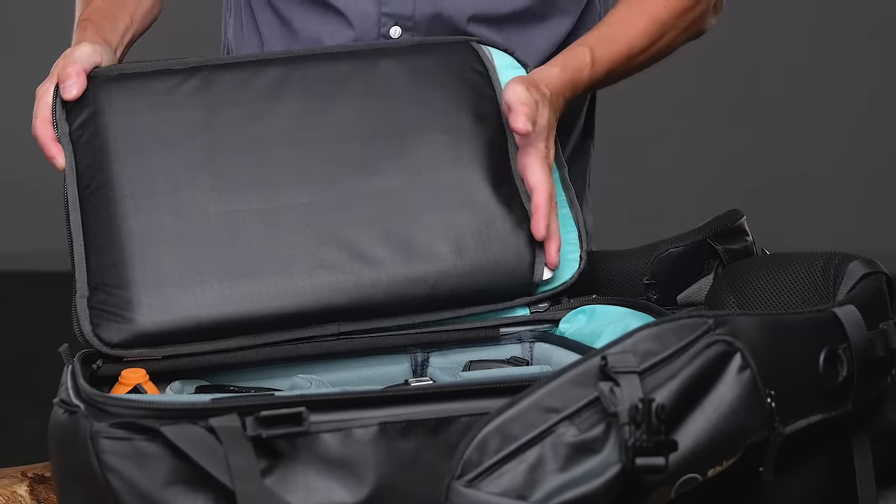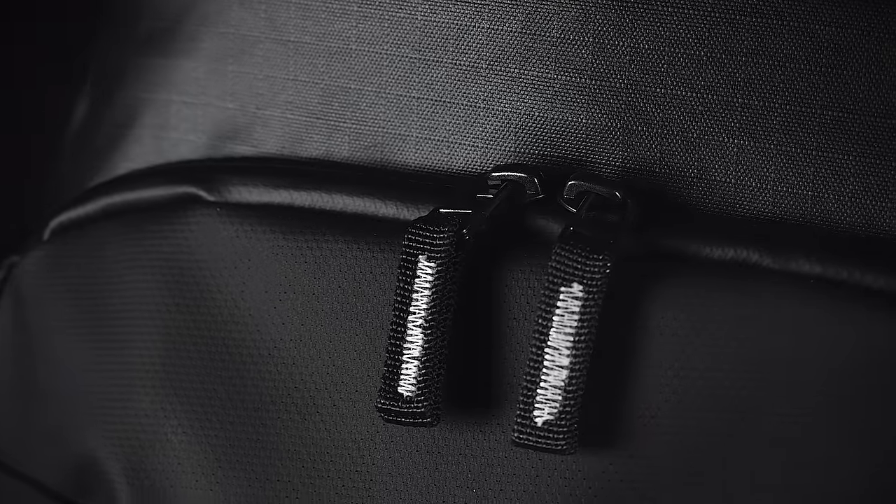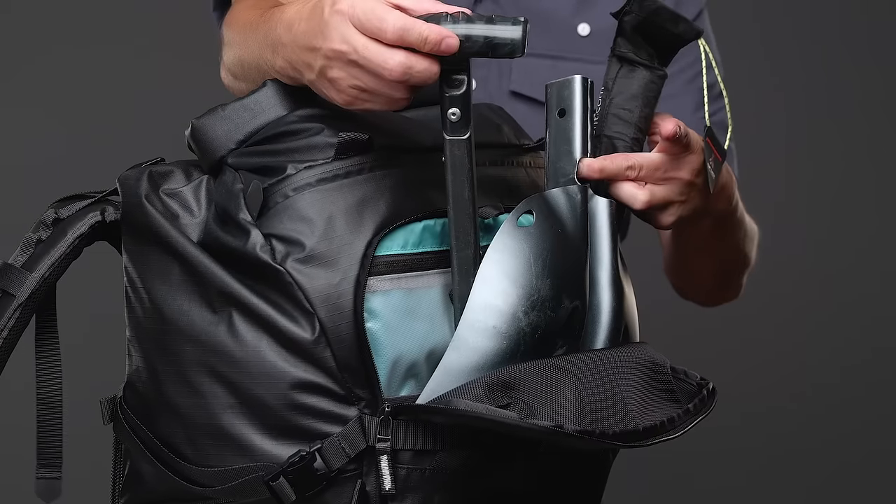The rear access has a padded 15 inch laptop sleeve. Having the laptop against your back is ideal for weight balance and it makes removing your computer a breeze while commuting.